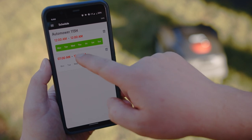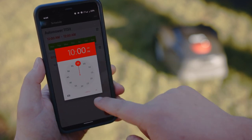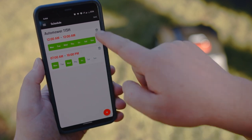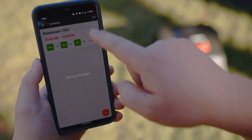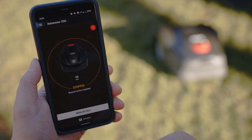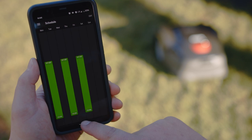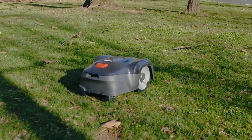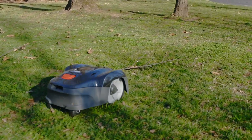Reduce the number of mowing days per week in lower growth seasons such as the hottest part of the summer and midwinter, during droughts, and during long periods of heavy rain to reduce the chance of leaving ruts or damaging your lawn. Please note that the 115H scheduling wizard is not recommended for use with cool season grasses, but you can use it safely with warm season grasses.